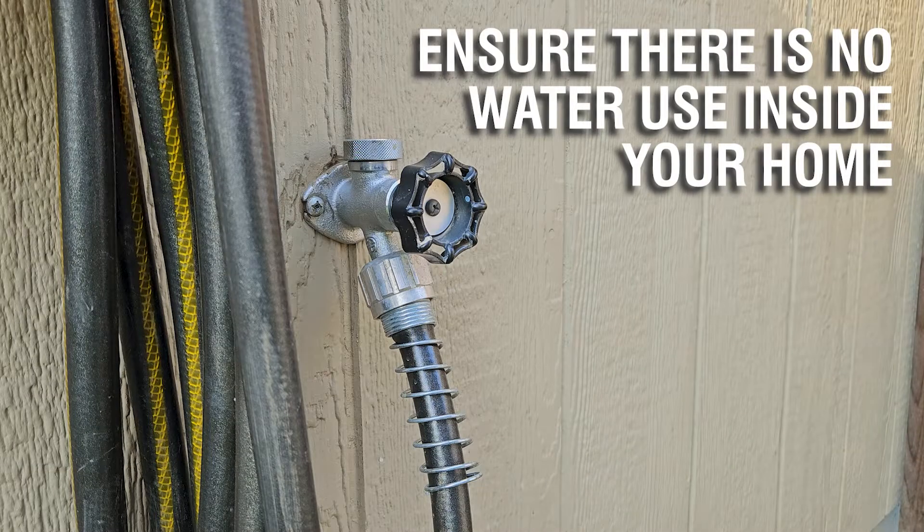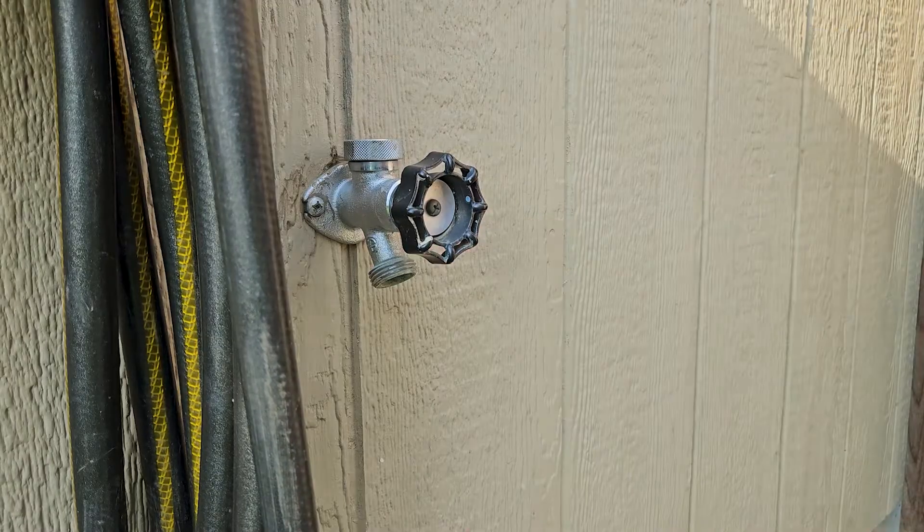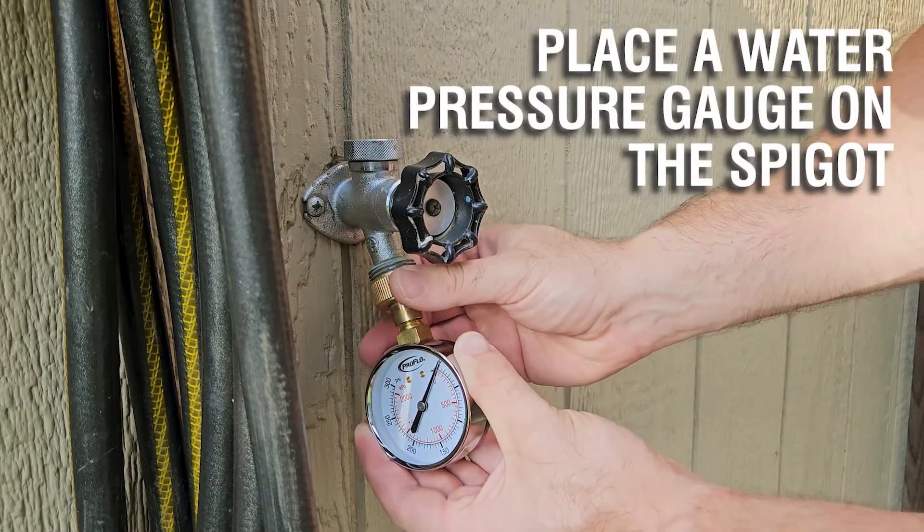Ensure there is no water use inside your home. Locate your front water spigot. Place a water pressure gauge on the spigot.